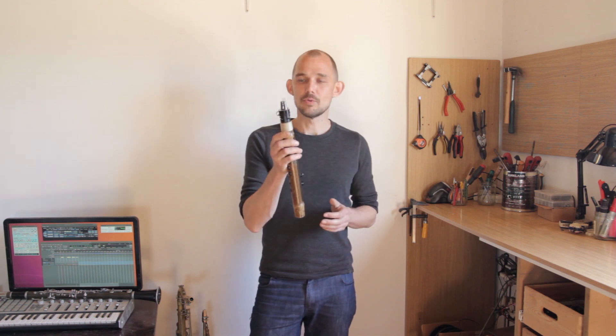In the next video, imaginatively titled Analog Sensors, I'm going to give you a tour of the open horn mouthpiece and show you how it works. See you there.